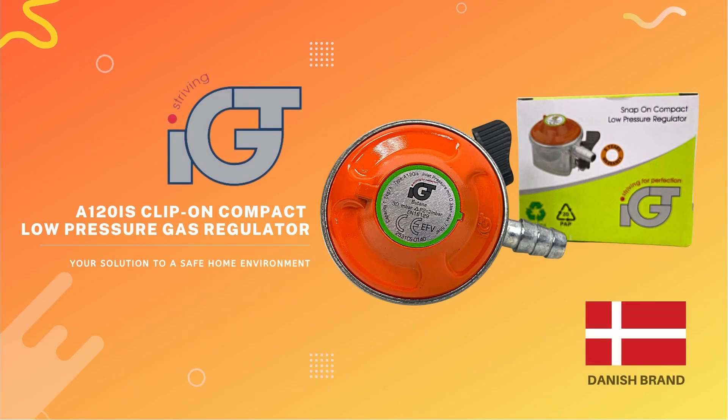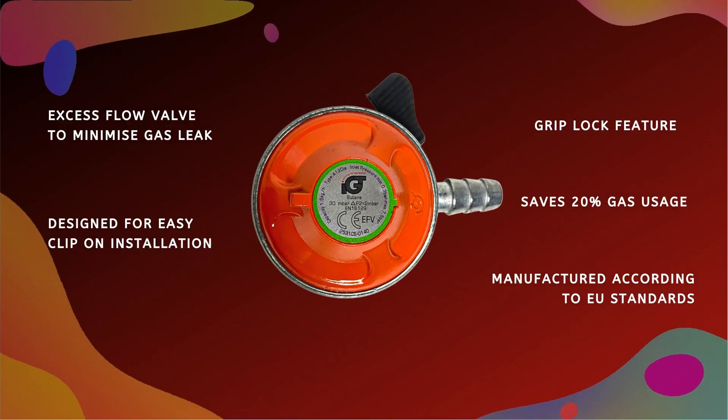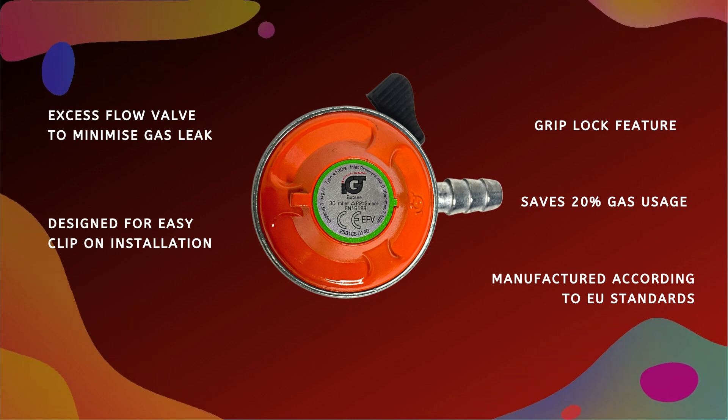Introducing the A120IS Compact Clip-On Low Pressure Regulator by IGT. This regulator is by the Danish brand IGT, which is manufactured according to European standards.